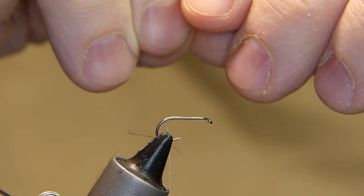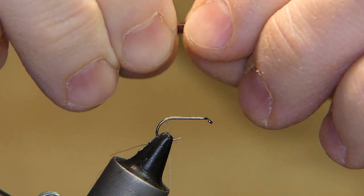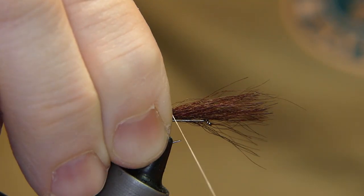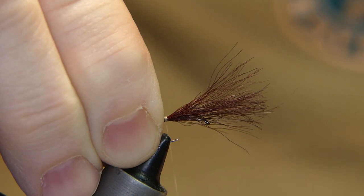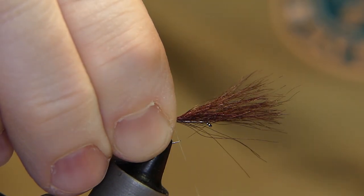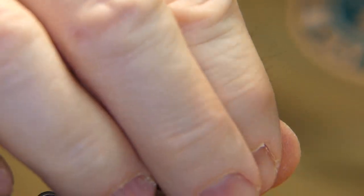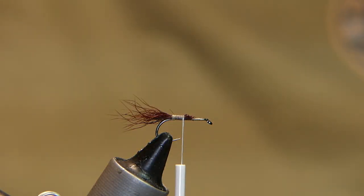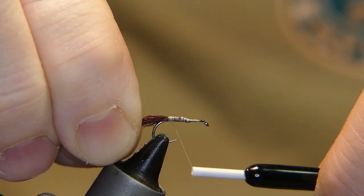Place the tail right on top of the shank of the hook. You don't want it very long — less than half a shank in length. Sit it right on top, start with a little pinch, bring it straight down, do one wrap backwards. Check the length before you start, move it forward to shorten it if needed. Wrap the thread forward a couple times, nice and secure. Cut away the excess at an angle, secure it, then bring the thread back to the base of the tail.